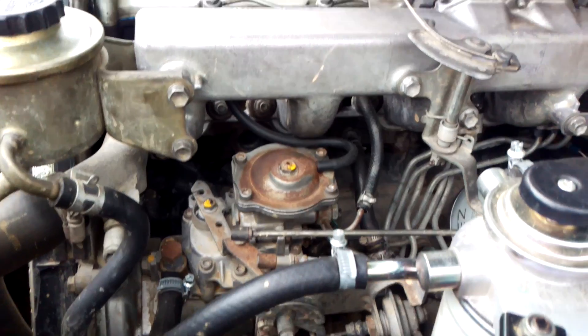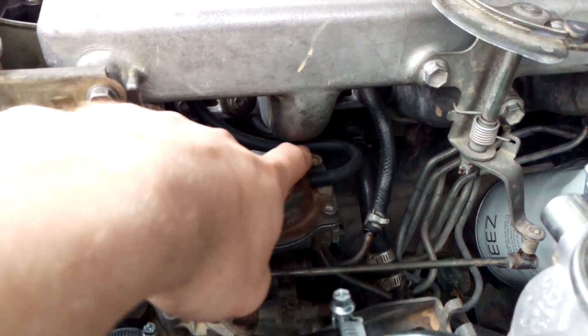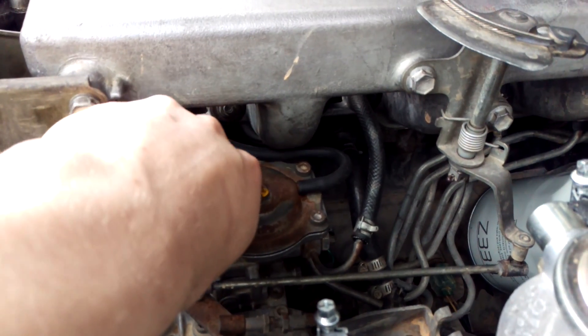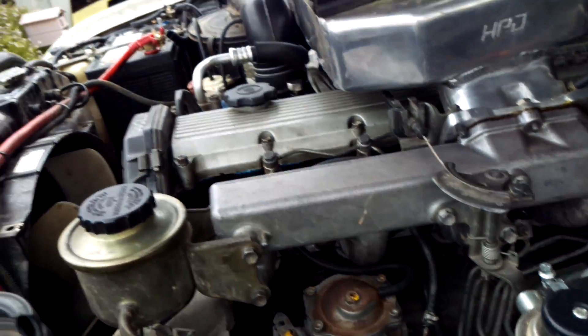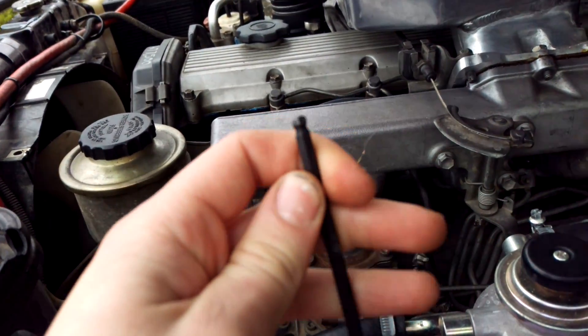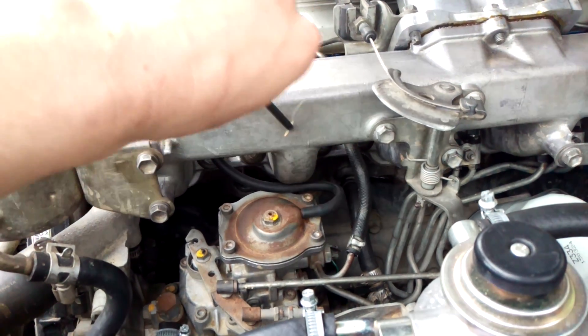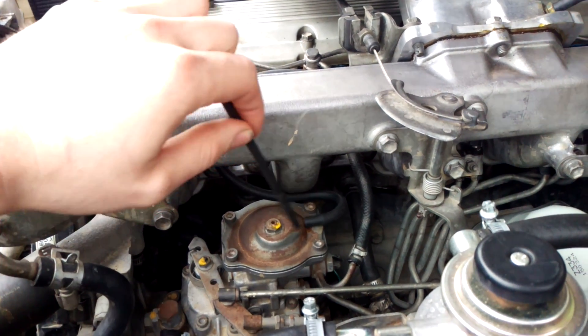So what you first have to do is just take out these four allen key bolts here. They're a 5mm allen key. I suggest using one that has a rounded head on it like this one so you can get to the back ones, because you do have to go in on an angle. If you try to use a normal one you might strip the allen keys out.